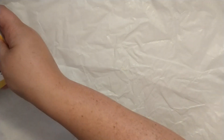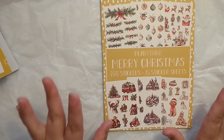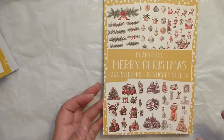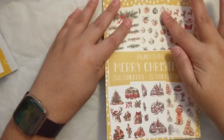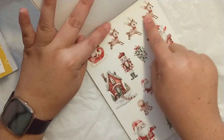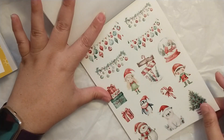I also purchased one of the new Christmas sticker books. The illustrations in this book are not drawn by Amber. This is 'Merry Christmas' — you get 260 stickers and 15 sticker sheets. I got it mostly because I love the animals, the houses, and the ornaments. We have some winter houses, perfect for Christmas or winter. How adorable! I love that. So cute. Love the fireplace and Santa. You get one sheet of each of the designs.